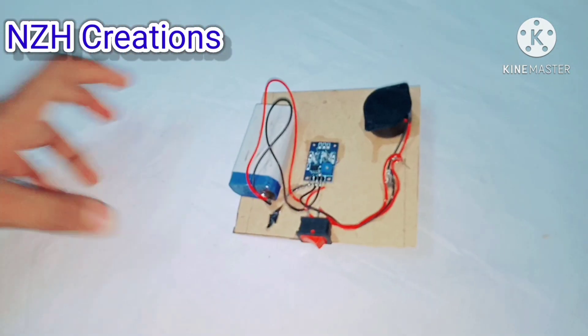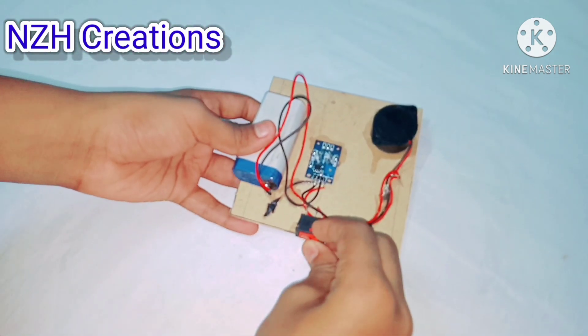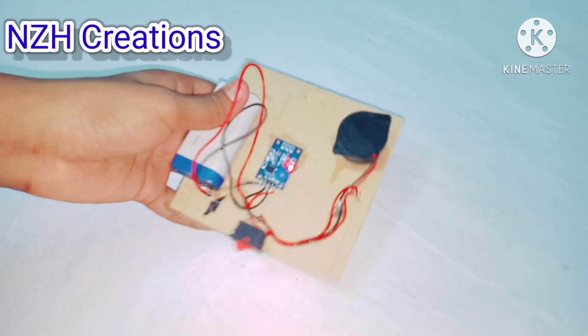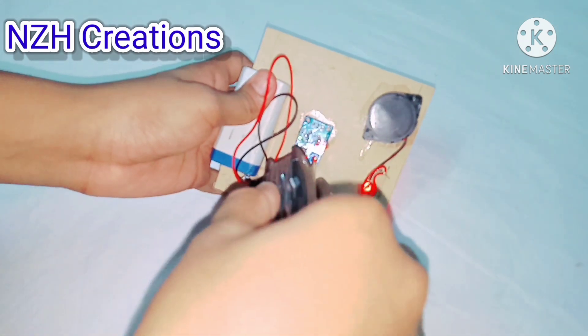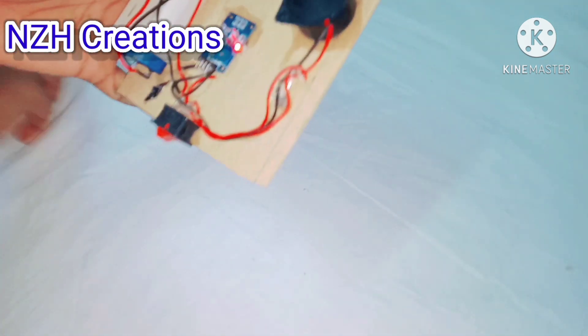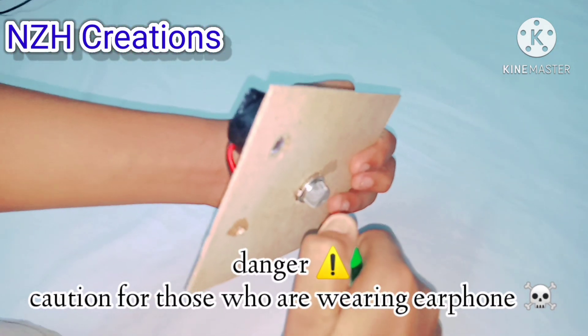I have also soldered a red LED light. Now let's test this — you can adjust the sensing point using a screwdriver. Please turn down your volume before the test.